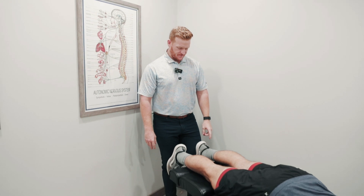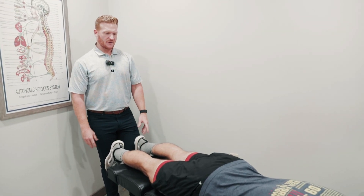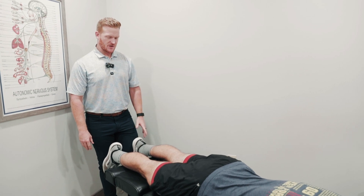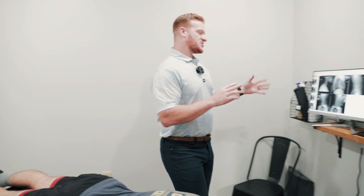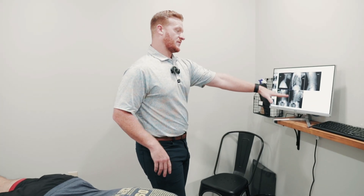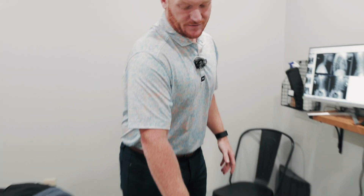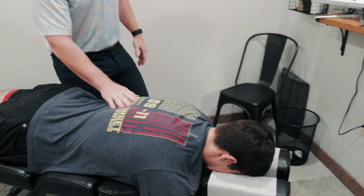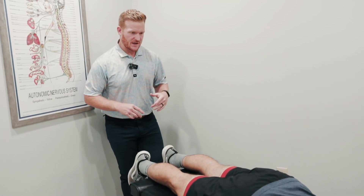I'm going to walk you guys through an adjustment. This is a practice member — this is Zach. He's a firefighter, rough on the body, does some CrossFit. He came in with low back pain. On the motion study, what we're looking for is range of motion. We can see that the right side is clearly better than the left — he's got more range of motion to the right than to the left. We're also doing some work on the upper cervical, working on getting some neck curve back into his spine.